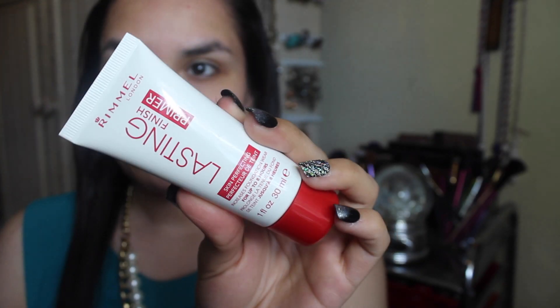I'm going to prime my face with my Rimmel Lasting Finish primer, and just blending it out.